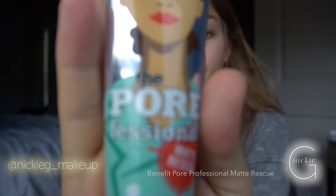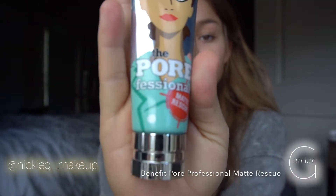I'm going to prime first. Today I'm using the Pore Professional by Benefit — I usually use Tarte but we're going with this one today. If you have red marks on your lip or pimples and old red mark scars, it's always good to put concealer on first.